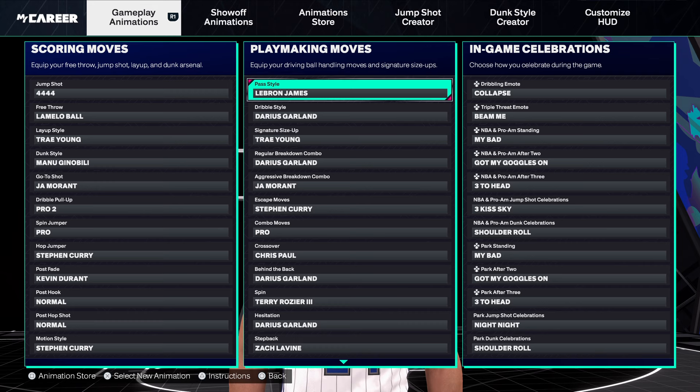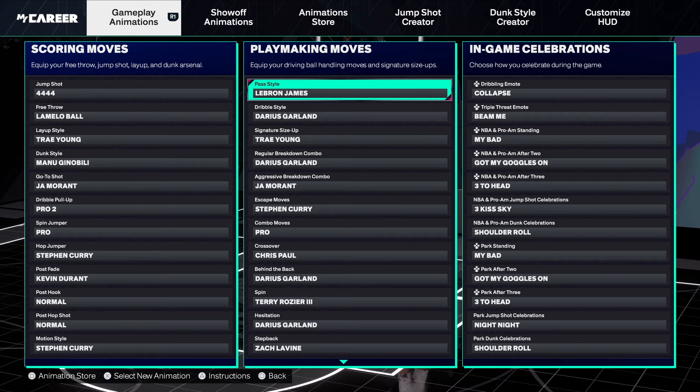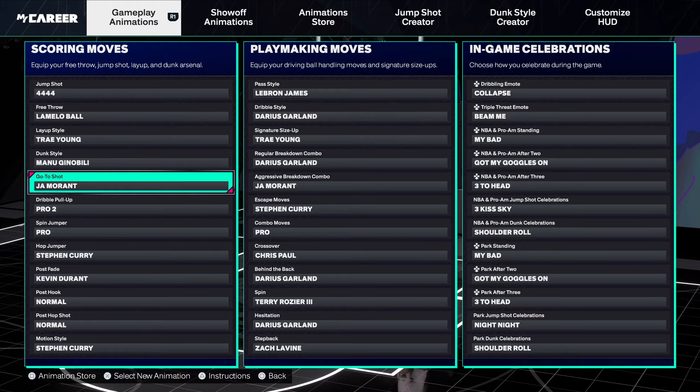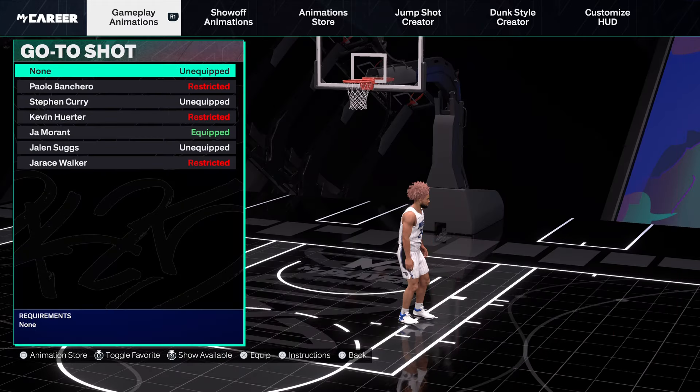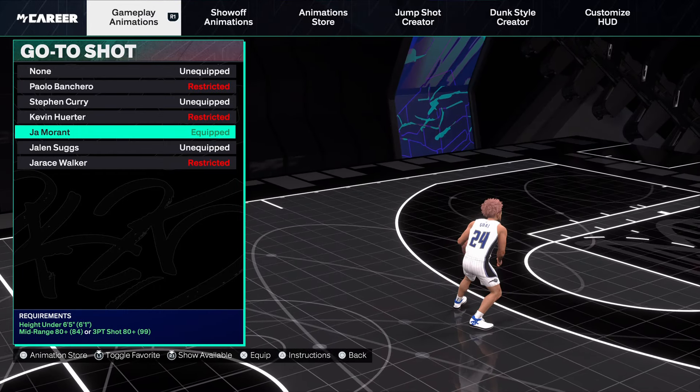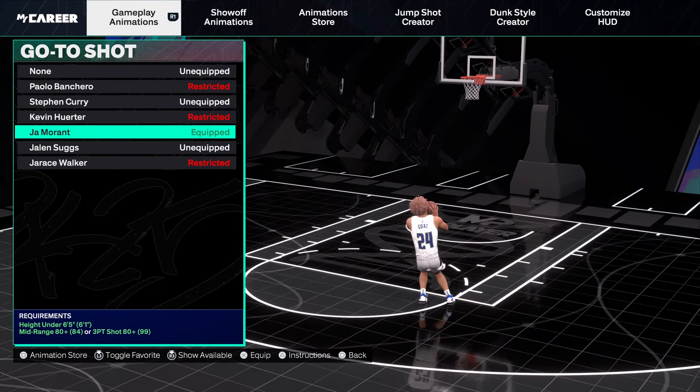All right, let's get right to it. First, this is just a given — currently on a Pastel LeBron build. But before anything else, we want to go to the go-to shot first. Look — Ja Morant. Now this is if you're isoing; this is more of an iso go-to.